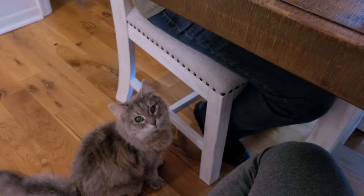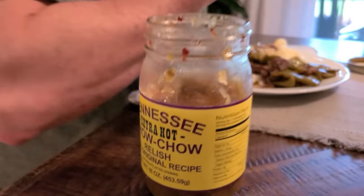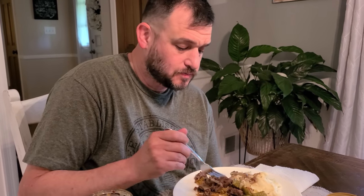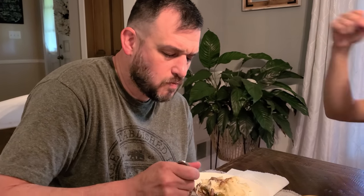You ain't never had chow chow? Son, you need to try it — I don't know if you want to try that one though, that one's extra hot. Good dinner? Yes, very much. I know you were talking, but you didn't do the whole thumbs up thing. All right, I'm going to dig in.